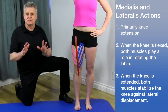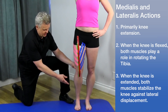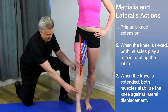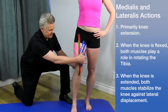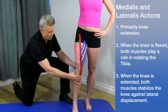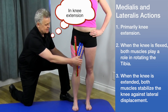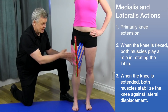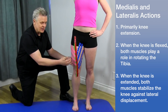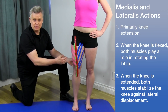The primary action of the quadriceps is knee extension — basically taking the knee and extending it out. We can refine that further: if the knee is slightly bent, the vastus medialis is involved in slight tibial rotation, and the vastus lateralis is involved in lateral rotation. With the foot in a neutral position, all four quads are involved in knee stabilization, but the medialis and lateralis are primarily involved in stopping the knee from moving in a lateral direction — they help with lateral stability of the knee.